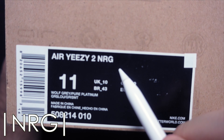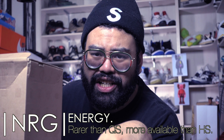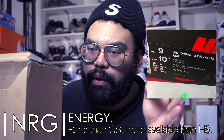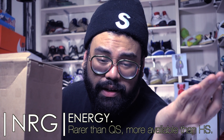NRG — short for Energy. Not much is really known about the NRG designation; it's just usually attached to pretty rare shoes. We've got the NRG designation on the Off-White Air Jordan 1s, and on the Galaxy Foams. NRG is just for rarer, harder-to-find shoes.